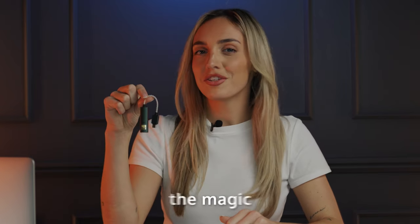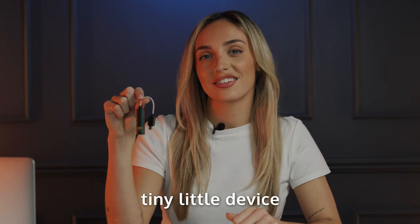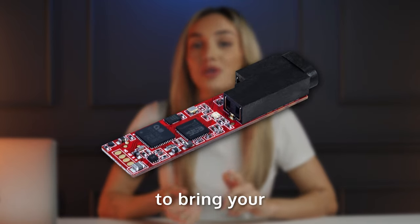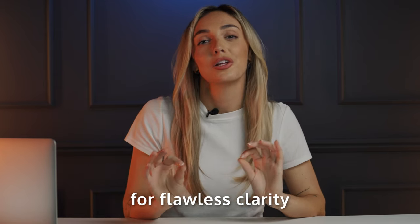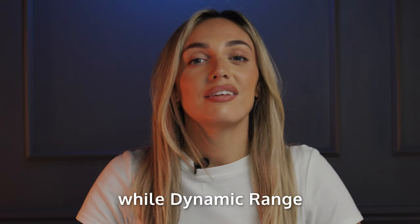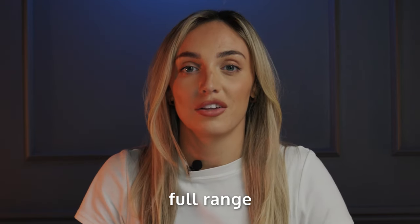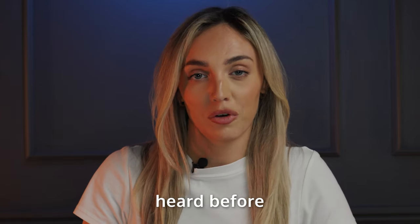So what is the magic behind this tiny little device? We've unlocked hidden features in the DAC chips to bring your music to life. THD compensation clears any distortion for flawless clarity, while dynamic range enhancement lets you feel your music's full range and those details you've never heard before.